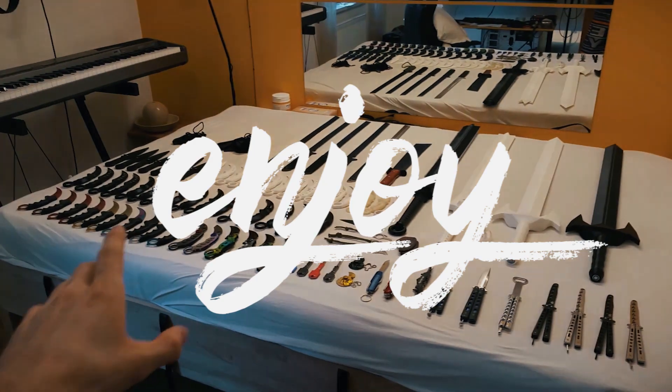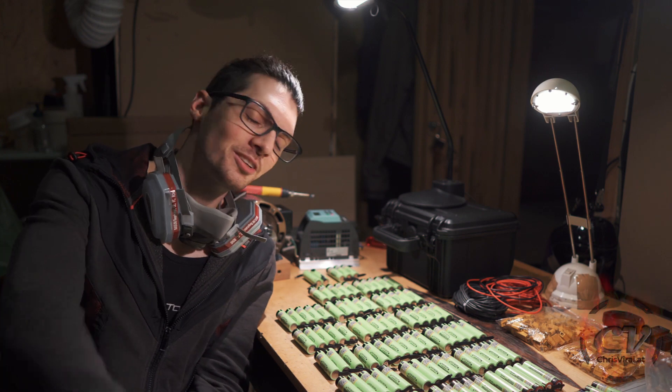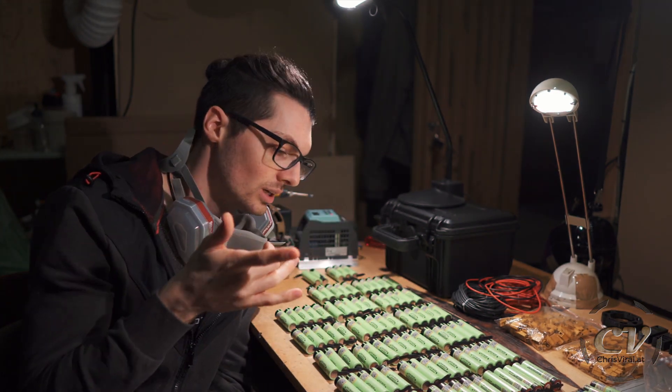Welcome back to the vlog, it is Thursday — another day, another chance to push hard. The topic for this vlog is soldering a lot of batteries for my DIY power pack, so let's get it.